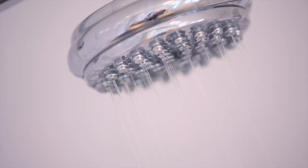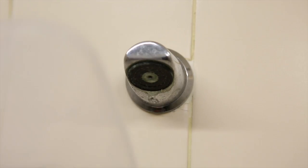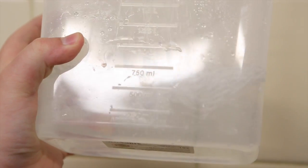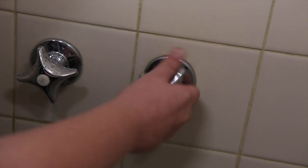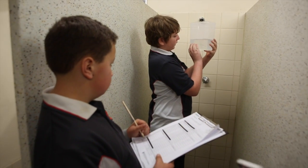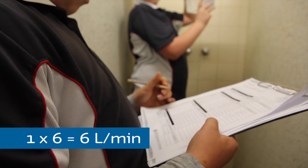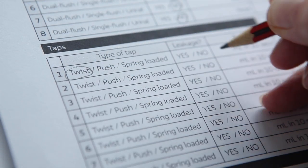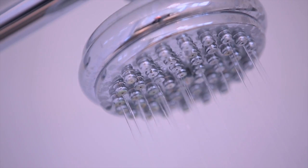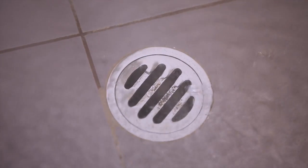Showers can use a lot of water, but exactly how much? To measure a shower's water flow, turn the tap on full and put your measuring jug under the shower head for ten seconds. Turn off the taps and measure the water you've collected. Multiply this amount by six to give you a litre per minute flow rate. While you're there, make a note of the type of taps and see if there are any leaks. Installing a water efficient shower head in your showers can halve water use as well as cutting heating costs.